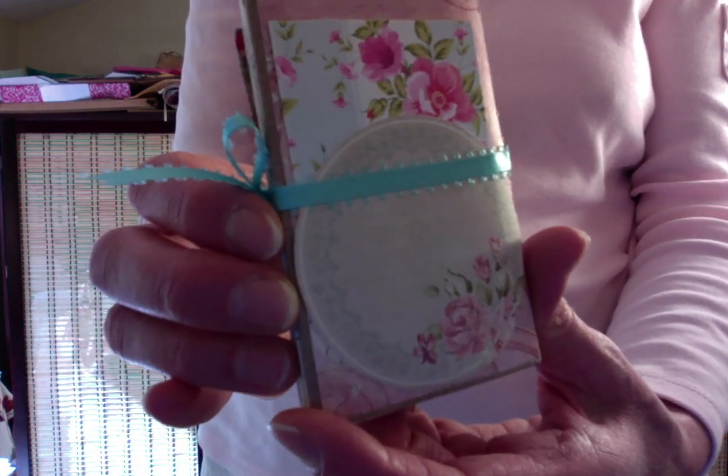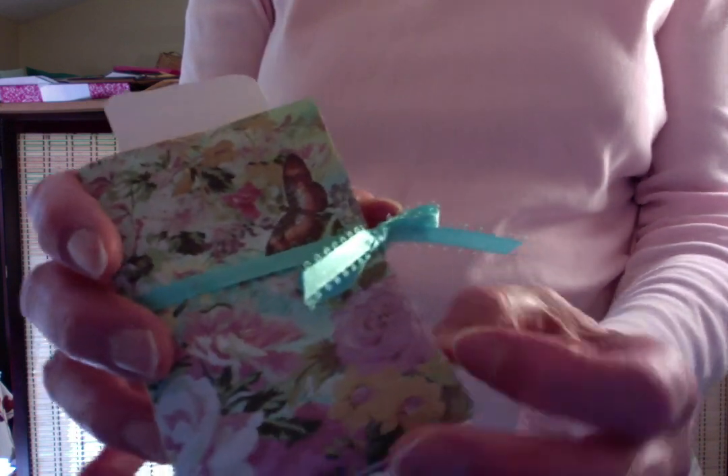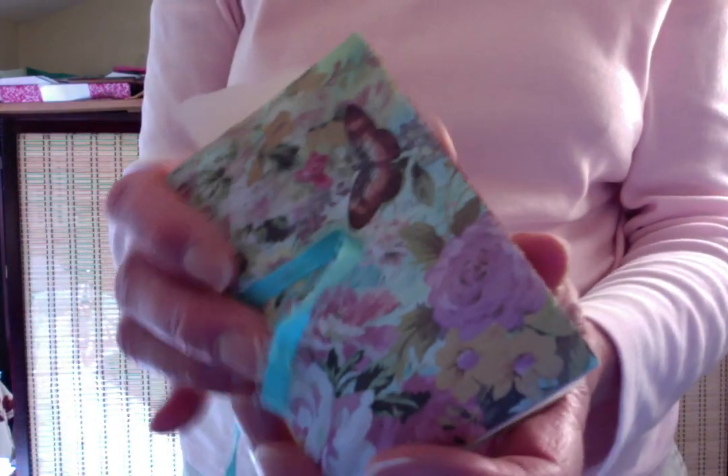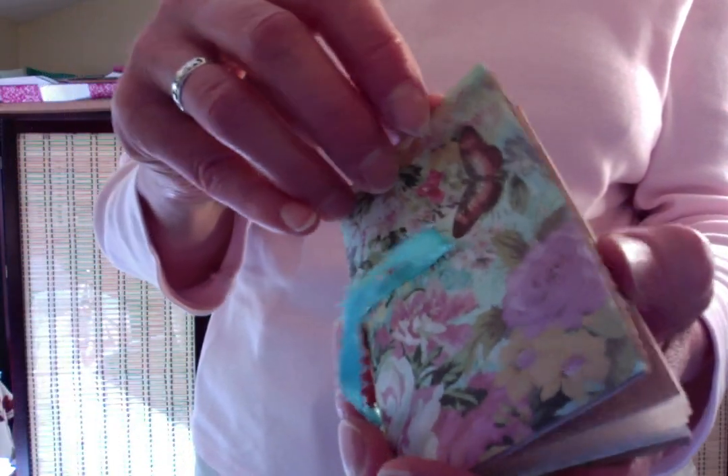Isn't this so pretty? So let's take a look at the inside. Untie this ribbon and this opens up.